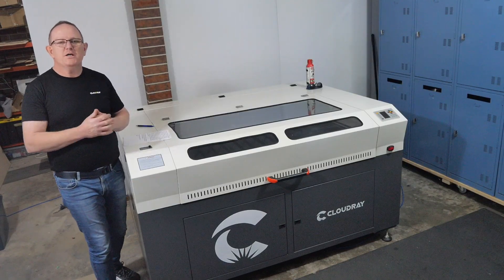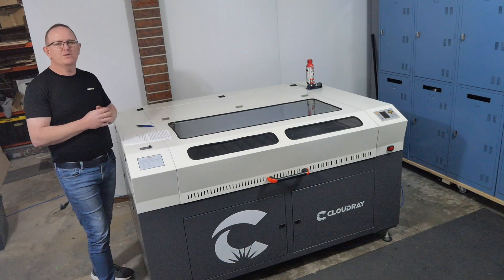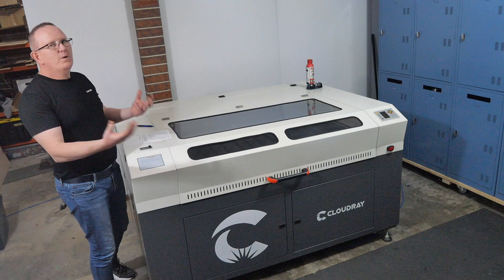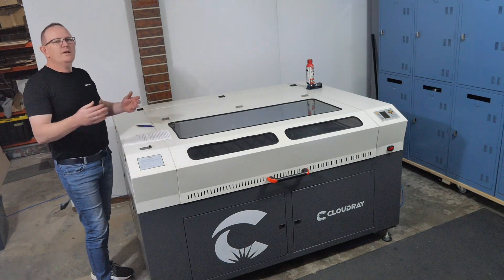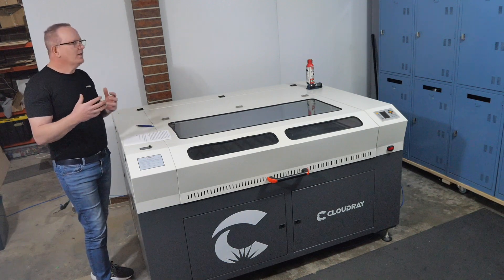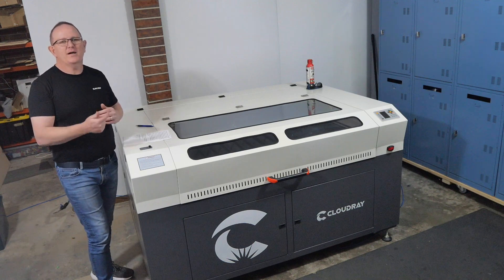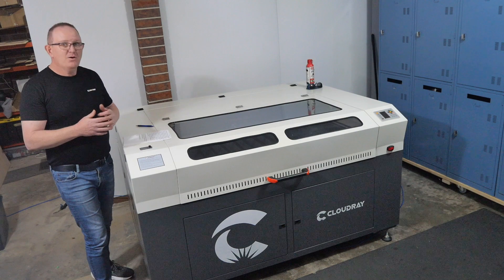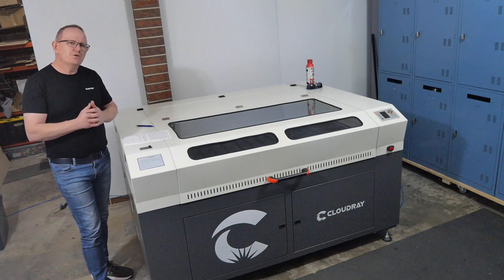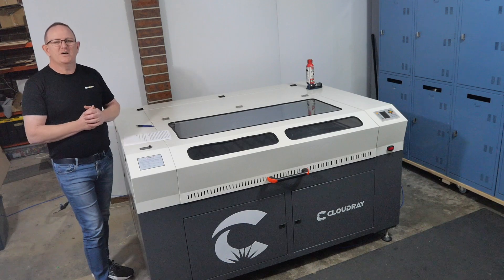If you'd like more information on this machine or other Cloudray Laser machines, contact them directly at www.cloudraylaser.com. Hope you've enjoyed the video — it was a quick overview intended to answer questions about how the machine is put together, what it looks like, and some things I like and don't like, before I make further upgrades. Those changes are personal preference and don't discount the performance of the machine. Until next time, take care. Cheers.